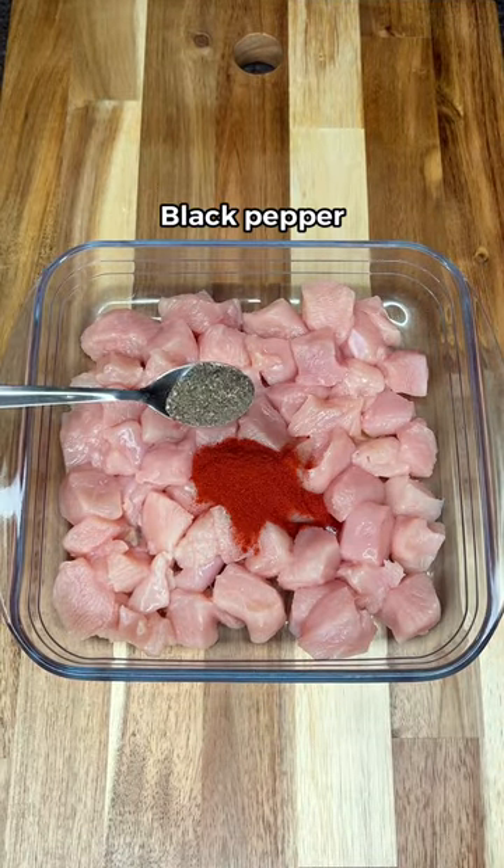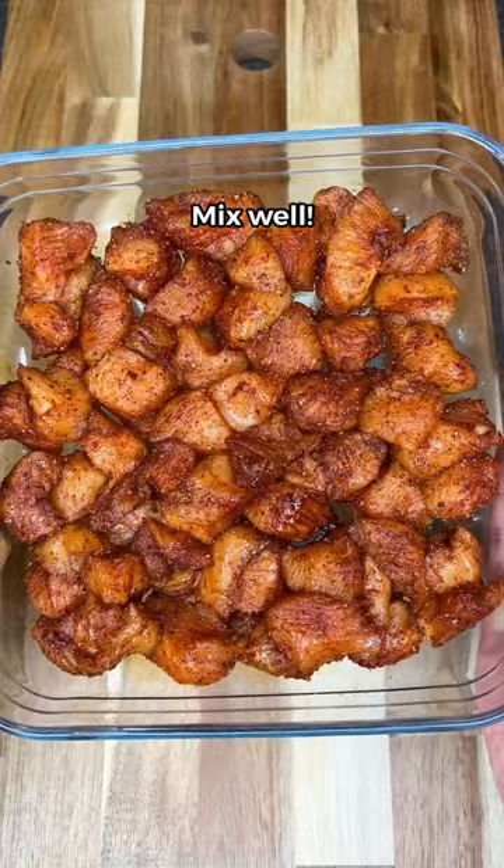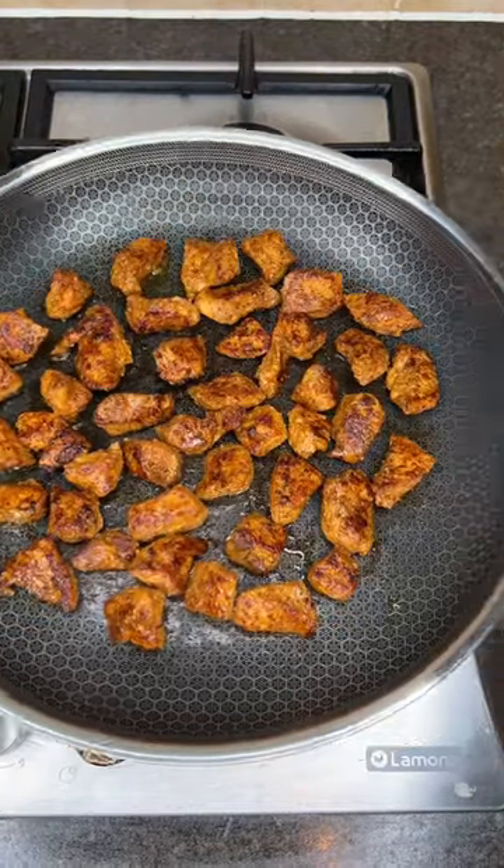First, season your chicken with paprika, black pepper, garlic powder, and soy sauce. Mix till the color changes, then add olive oil in a hot pan. Cook the chicken for 8 minutes till golden brown, then set aside.